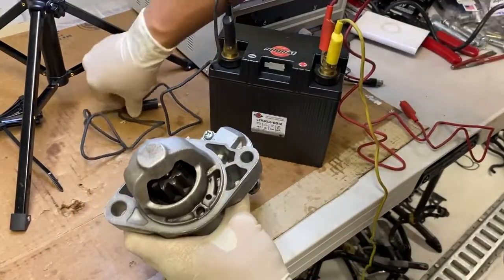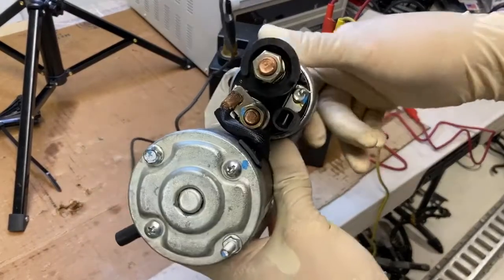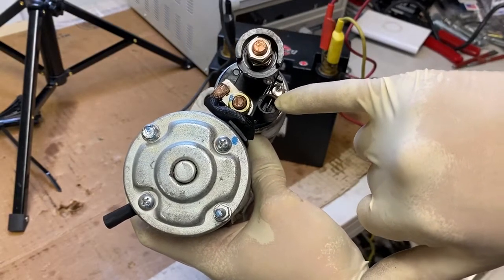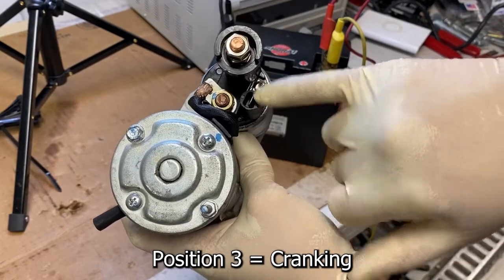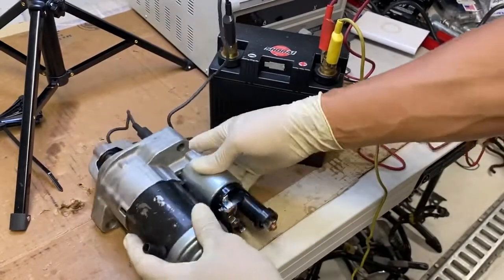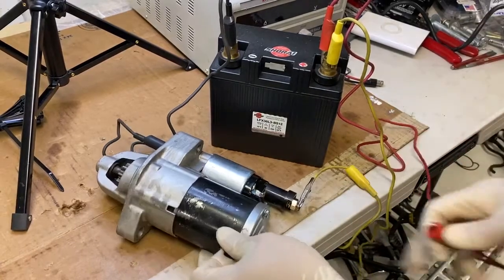I'm gonna ground the body by putting the black line right on here — just gonna attach it just like that. So now the body is grounded. On this side you have the positive post right here, and this is the trigger. Once you apply 12 volts to this, it's like turning on the ignition — position three when it's actually starting. That gets 12 volts, and the positive post always has constant 12 volts. So let's hook up 12 volts to the constant position right here.